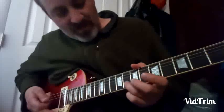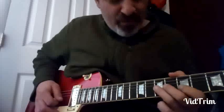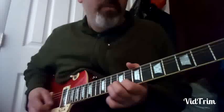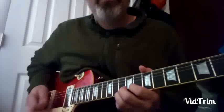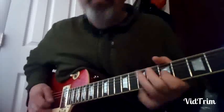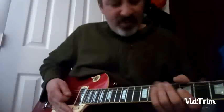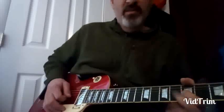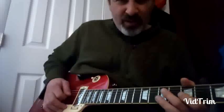Then you go down the minor pentatonic, shifting positions — you've got the flat seven, fifth, fourth, minor third, root. The turnaround is: minor third, hammer into the fourth, back to the third, fourth, minor third, root.